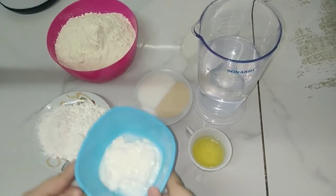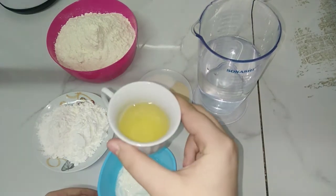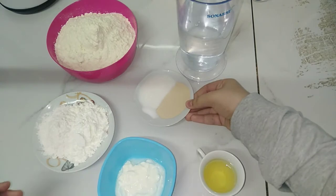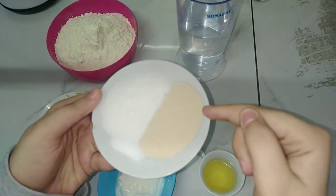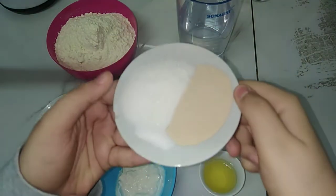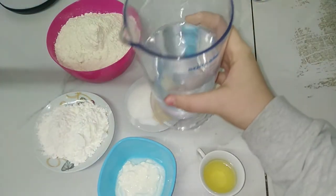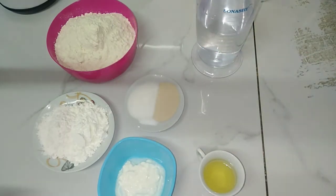We also need one spoon of yogurt, one spoon of vegetable oil, one big spoon of yeast, two big spoons of sugar, and a pinch of salt. Then we will need warm water — don't use cold or hot water. Now let's see how we will make it.